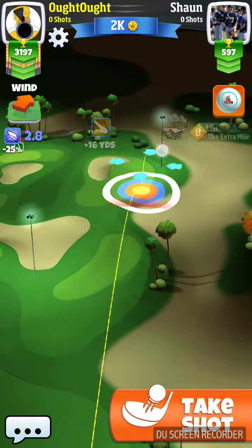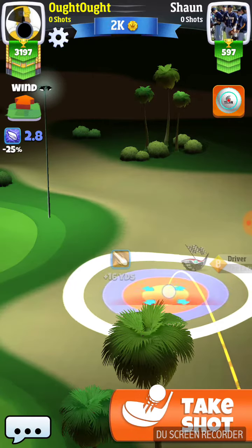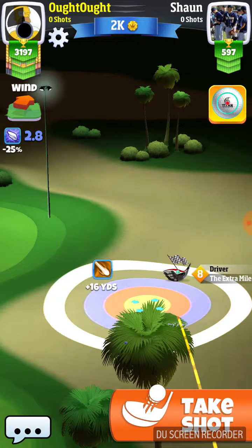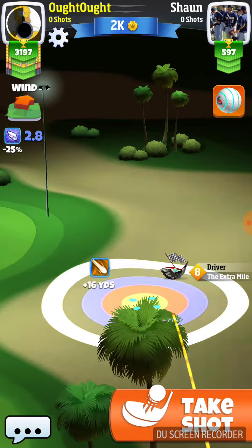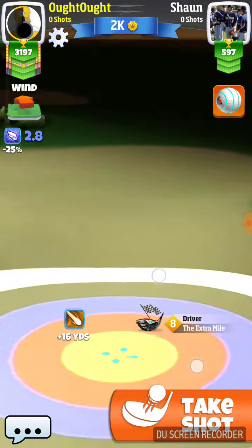So we're coming over here. We're going to transition between the rough and the sand. We're going max and going about a half a backspin. We're going to adjust out the wind — that's about a 2.8.